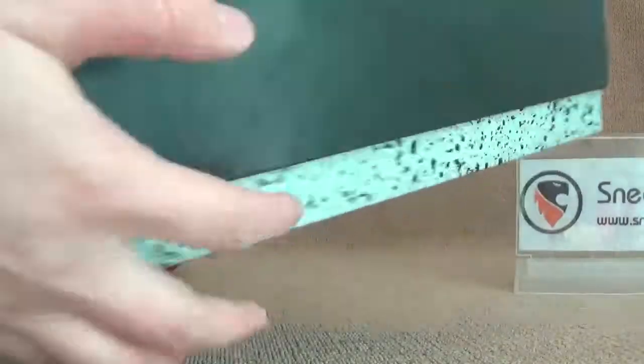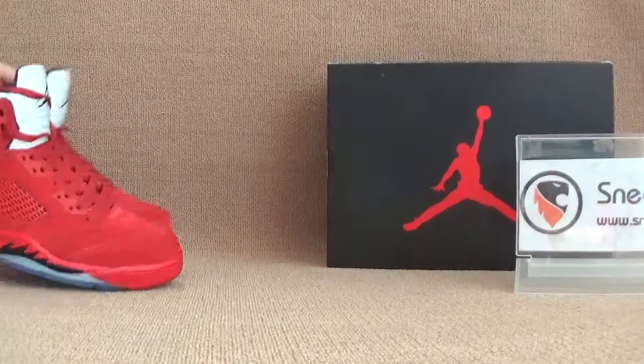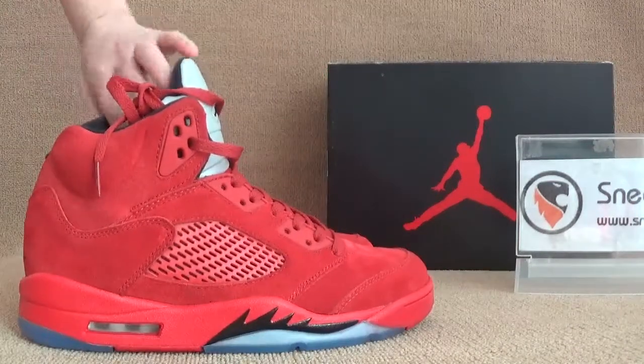Here we got the side. Now we can check our shows here — we can have a look. Let's do it first, we got the side.